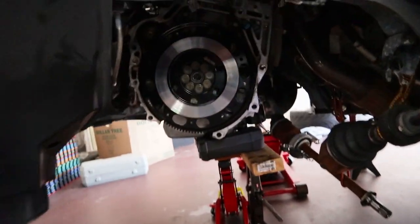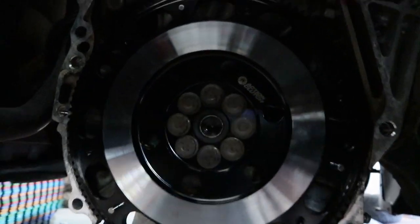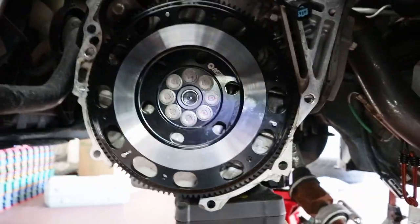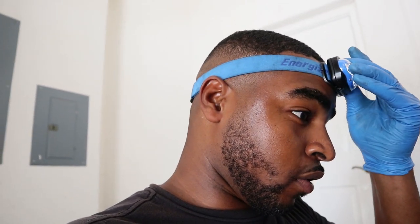Flywheel is on. I'm going to show you guys the torque sequence — you've got to torque it to 91 foot-pounds. I did 30, then 60, then 91. They're all in. Before installing the bolts, make sure you add thread locker to the threads if you're reusing them because they will back out without it. I applied a good amount starting from the middle and going all the way to the end of the thread on all eight bolts.